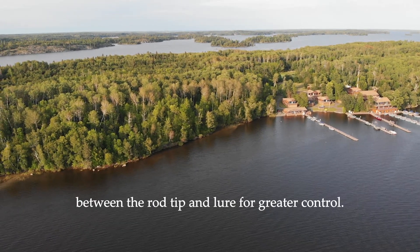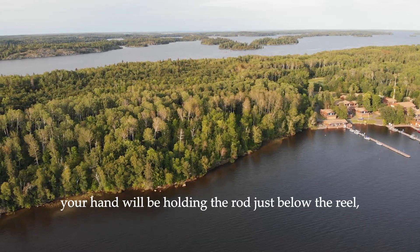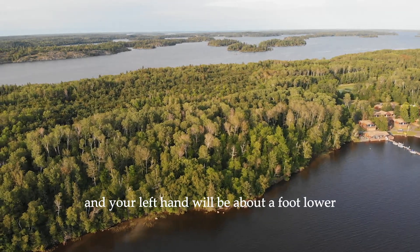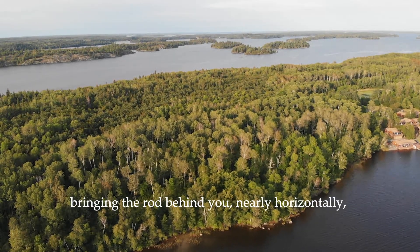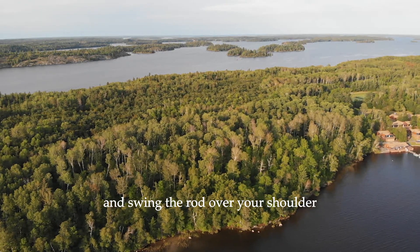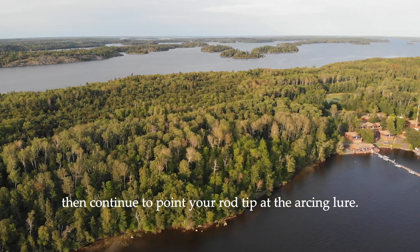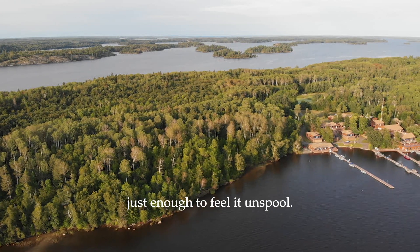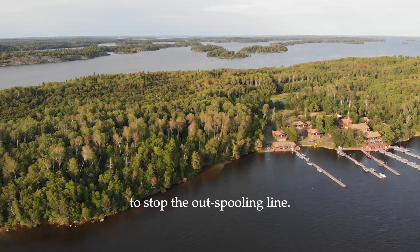To cast, grip the rod with both hands. Assuming you are right-handed, your right hand will be holding the rod just below the reel with your thumb firmly on the line in the unlocked spool, and your left hand will be about a foot lower, gripping near the bottom of the rod. Load the rod by a backward motion over your shoulder, bringing the rod behind you nearly horizontally, and in a continuous fluid motion reverse direction and swing the rod over your shoulder, extending your arms from the elbows. Release your thumb pressure when the rod is about 45 degrees above the water, then continue to point your rod tip at the arcing lure. While the lure is in flight, keep your thumb with a slight touch on the unspooling line, just enough to feel it unspool. A split second before the lure hits the water, depress your thumb back onto the reel tightly to stop the outspooling line.